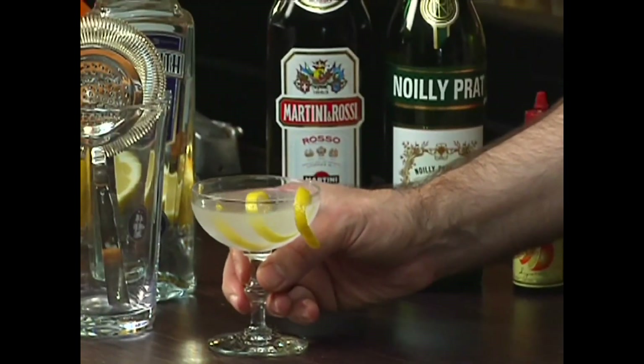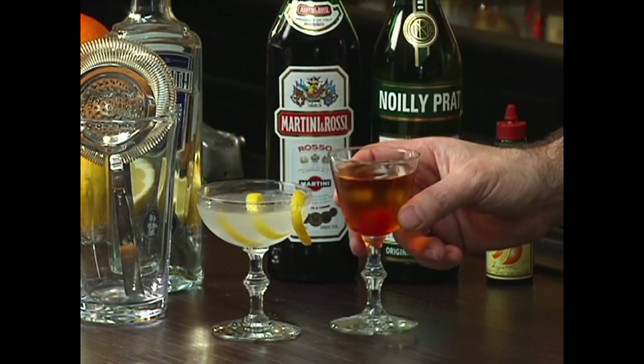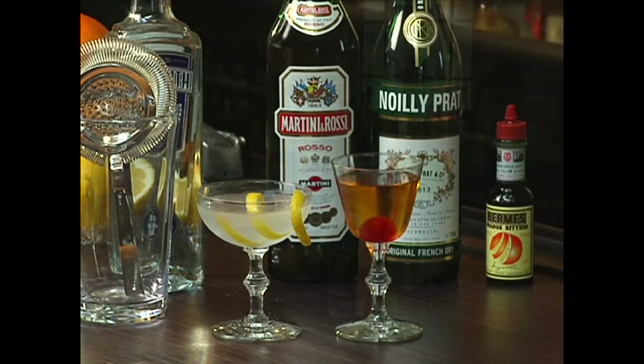So there we have a shaken, improperly shaken, dry martini alongside a properly stirred regular martini.